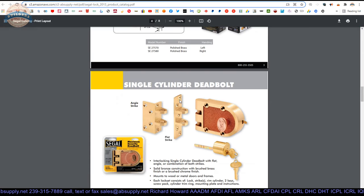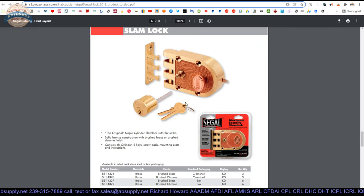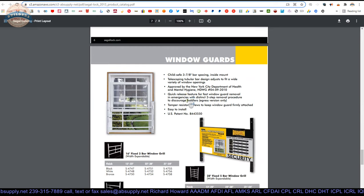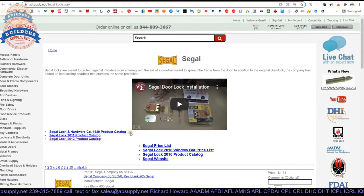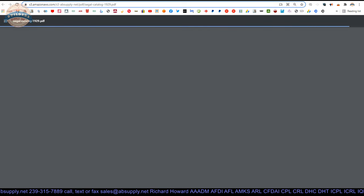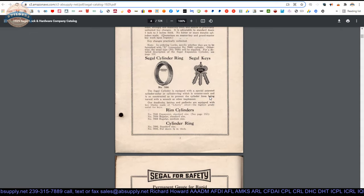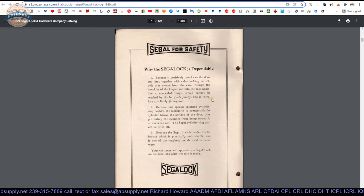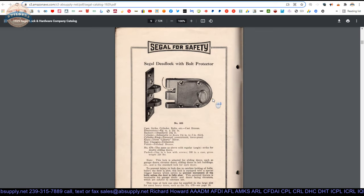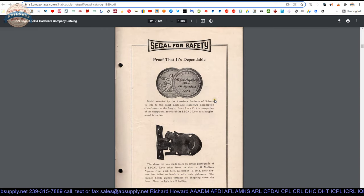In terms of different locks they offer — rim mounted locks, bolts and latches, single cylinder, double cylinder — their availability has changed over the years and they do not make all combinations they once did. There is also a catalog here if you want to see what Seagull was doing in 1929 — 124 pages, Seagull Lock Company. What you will note is that this hardware has not changed in 100 years. It just literally, for all intents and purposes, has not changed. A neat trip back down memory lane.